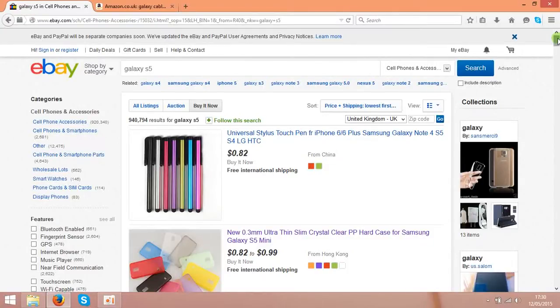Hey guys! Today I am going to share an idea on how to make money on Amazon using eBay. The idea is very simple and basically it's based on selling the same stuff that you can buy on eBay. So first of all you need two accounts — you need an account on eBay and you need an account on Amazon.